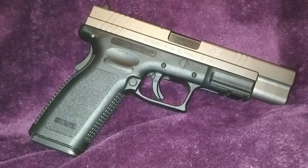It's a polymer-framed and predominantly striker-fired pistol with a 5-inch hammer-forged barrel, dove-tailed three-dot sights, and generous cocking grooves front and rear. A grip safety provides an additional layer of safety. It weighs 30 ounces, stands 5.7 inches tall, has an overall length of 8.3 inches, and an MSRP of $623.